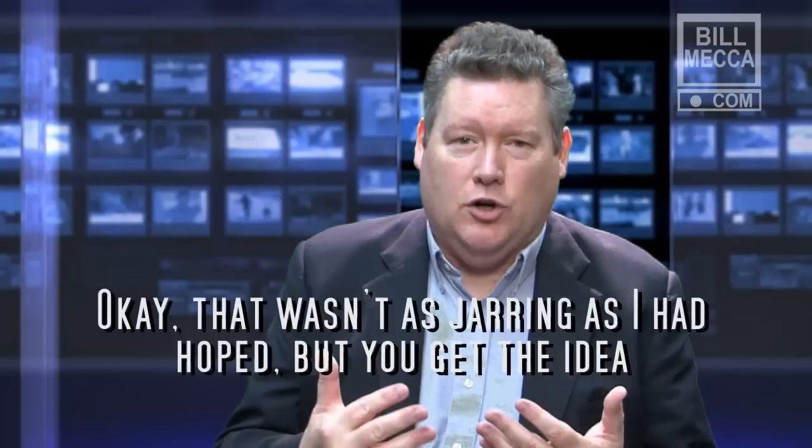A jump cut is when you have two scenes edited together, but the framing is pretty much the same, but the action inside the frame has just changed slightly. You will most often see this in interview-type situations, in corporate or news-type reporting. It's when you take the interview and you've cut something out of the middle and you're butting two of them together. So in one frame, the person's head may be here, next frame they're over here. So it's kind of jarring.